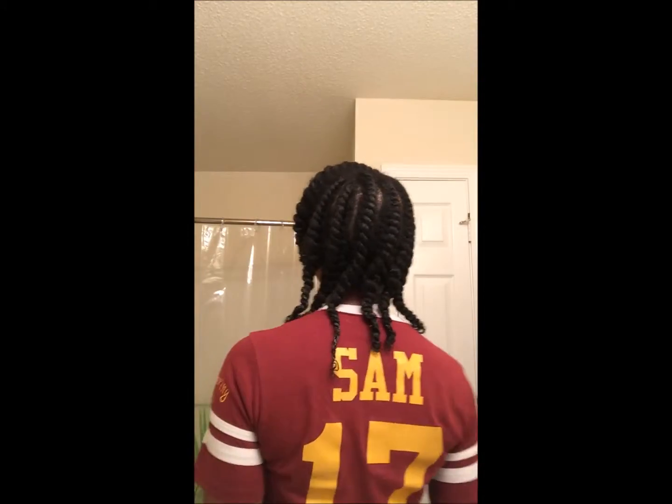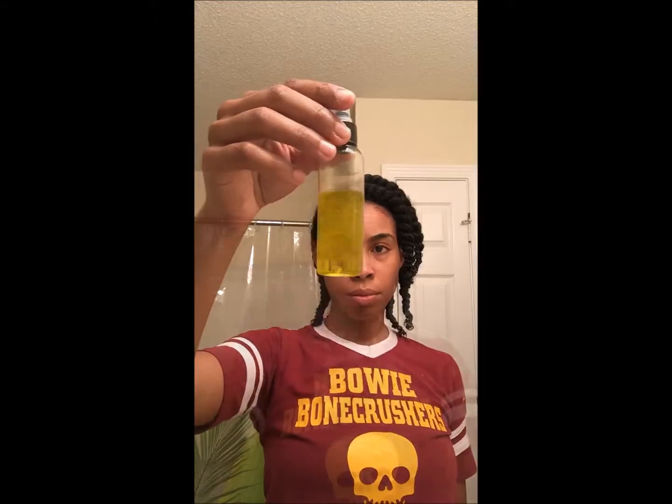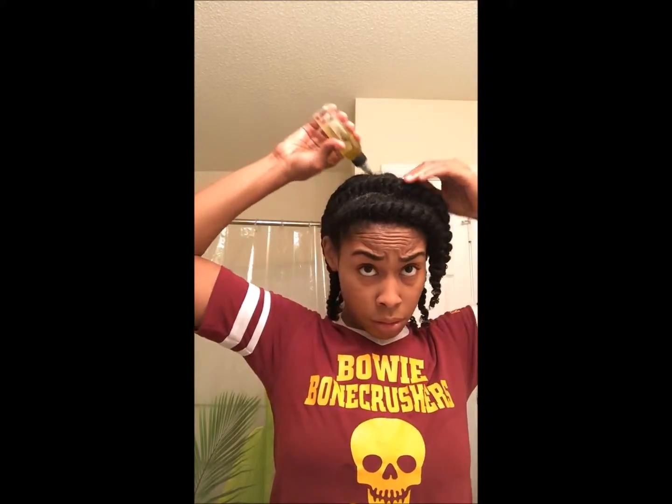Your hair should look something like this when you are all finished. I take my scalp remedy and put that all over my scalp, put a cap on, and this is how I wear it for a couple of days. And when I took it out, these were my results.